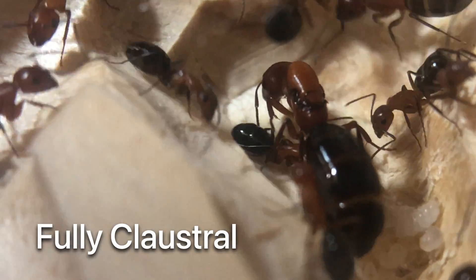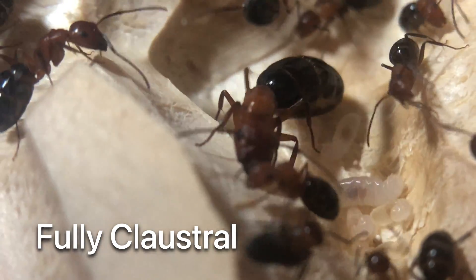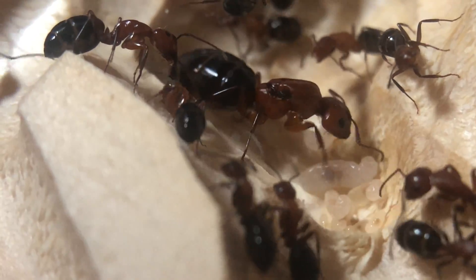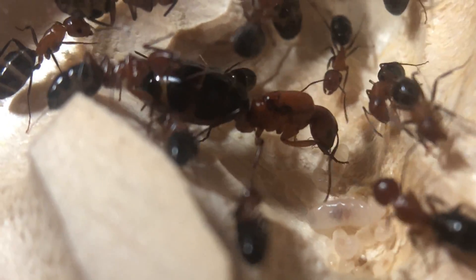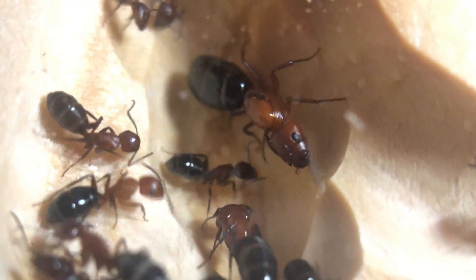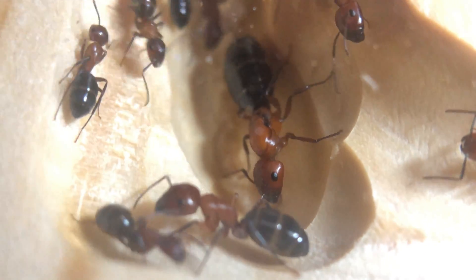The queens in this ant species are fully claustral. That means at the founding stage the queen does not forage for resources. She instead seals herself in a claustral chamber and relies on her food reserves to feed her first generation. Her worker offspring will reconnect the colony to the outside world and begin to bring in new resources.